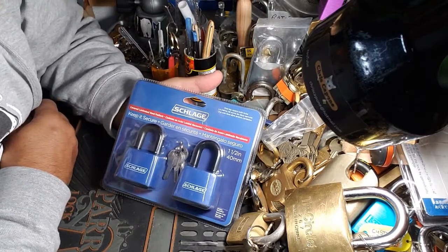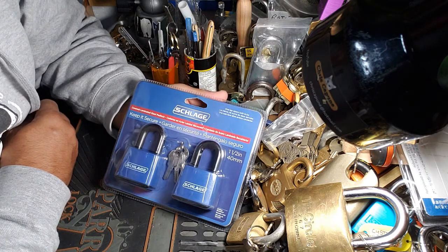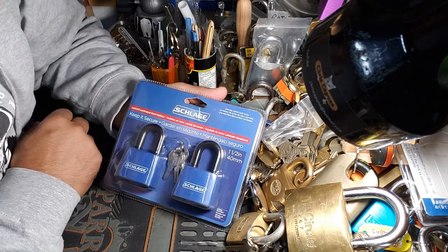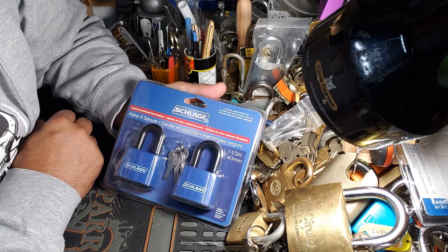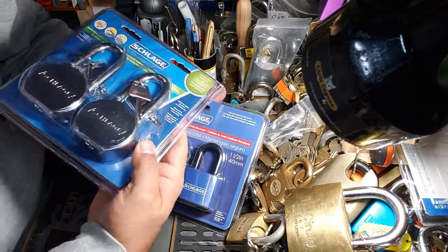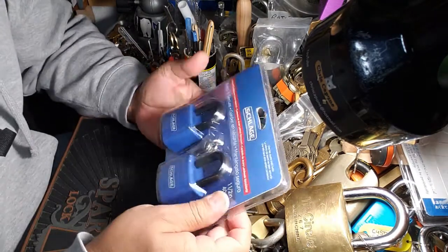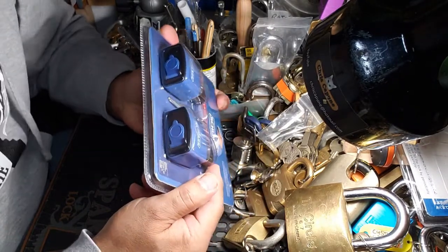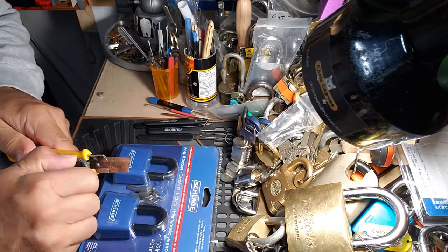Hey guys, Burlock 68 here, hope everybody's doing well. Today I'm gonna go out of package again — something I really hadn't seen before. I saw these come up on Amazon: Schlage 40 millimeters, laminated. They don't make very many padlocks — Schlage typically features the big boys — but these are 40 millimeter four-pinners. You can't even see the keyway; they're blocked off with weather protection. So let's have a look.